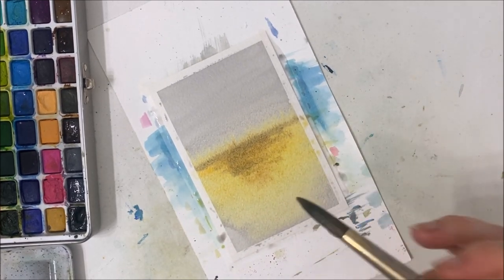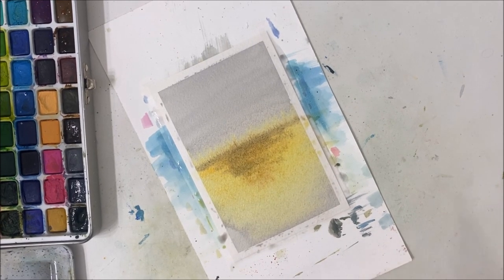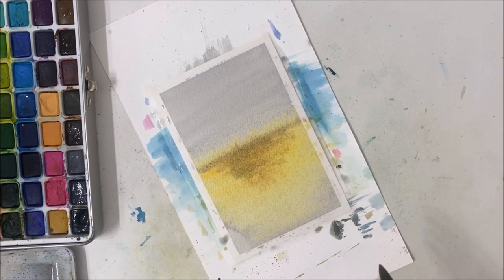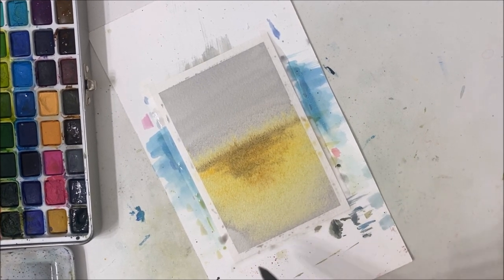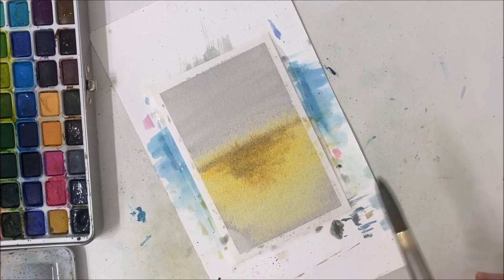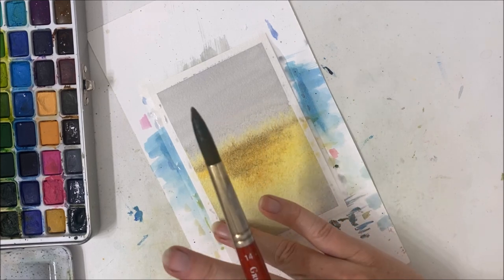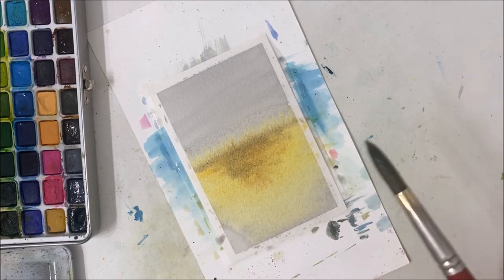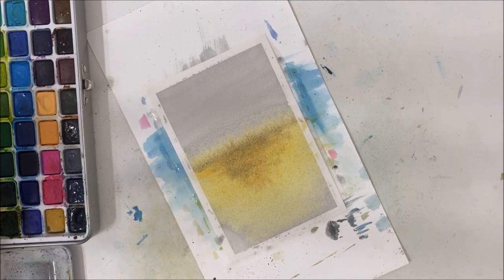Right now this looks like a big blob of nothing, and I'm noticing my painting is starting to cauliflower, which is not good because we're not painting anything over top here. I don't know what that's going to look like and I don't want to try and fix that. Let's hope that's not noticeable. If anything, we can address that at the end and paint something in the foreground, but it is what it is.